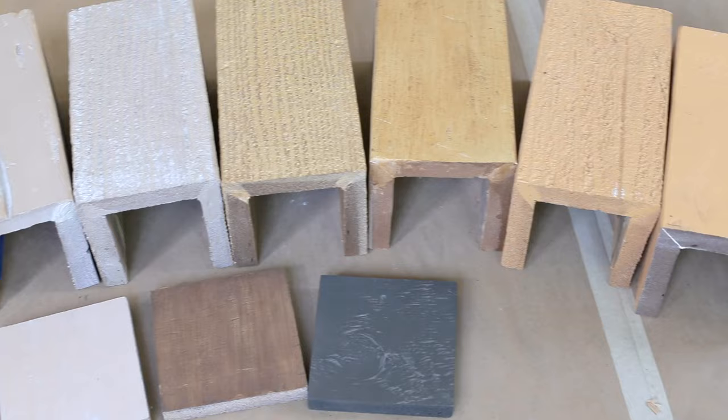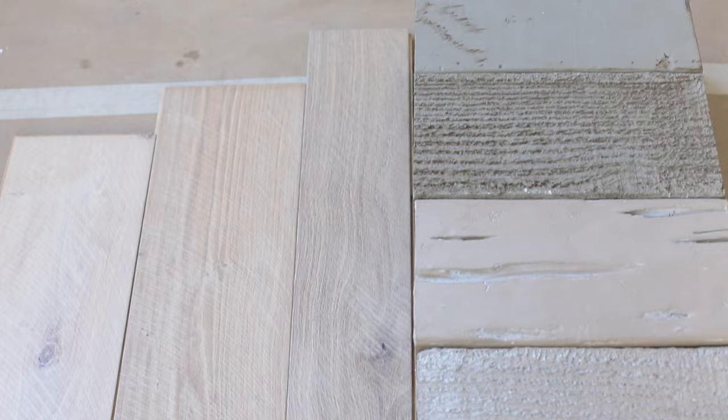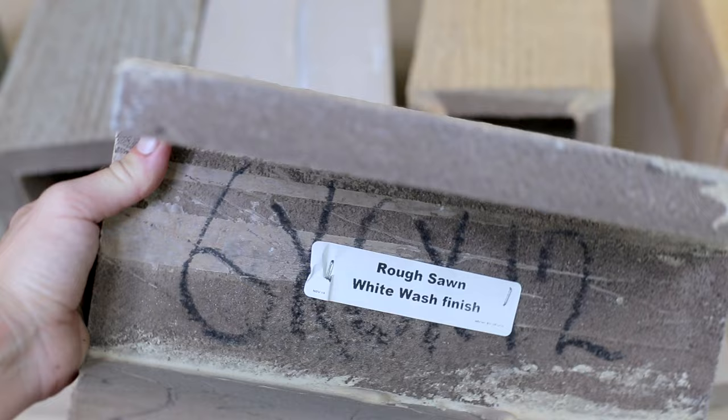After deciding on the size, Ikenna sent me samples of their color and wood texture options. As with matching the floor color, I like to keep the wood texture consistent so they feel cohesive, like the beams are structural and part of the house. I thought the rough sawn matched the brushed texture of our floors the best, and I love the light rustic look.